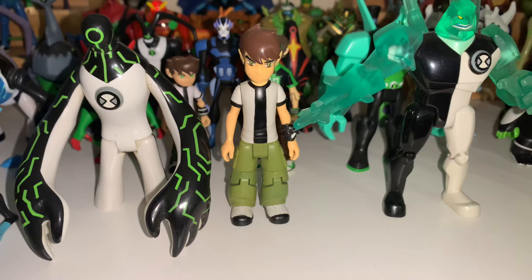Hello there, I'm back today with a double feature. I'm going to be showing off my childhood Ben 10 collection, hopefully give some people some nostalgia, so I'll get started.